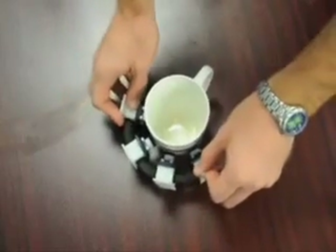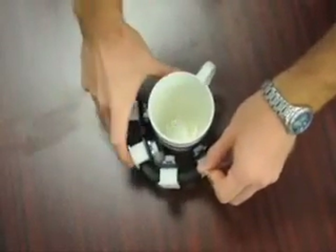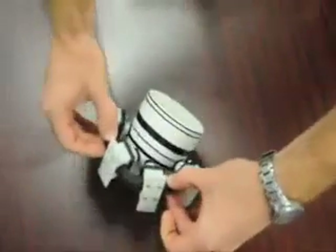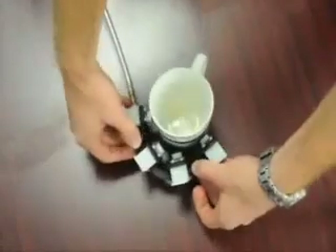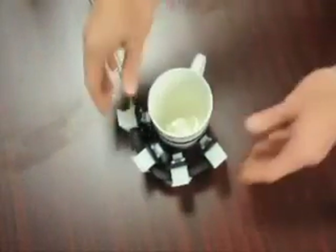For objects that must be grasped without a table to push against, the grasper can provide its own counterforce. It is clear that application of this technology has the potential to greatly expand the utility of robotic manipulation of unknown objects.